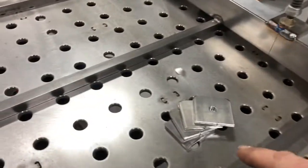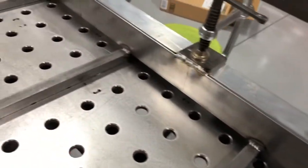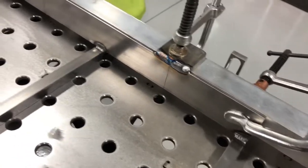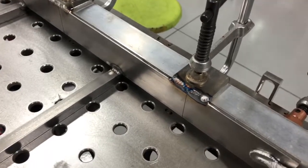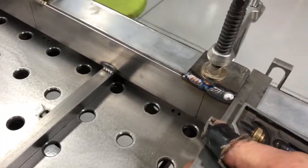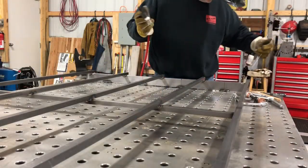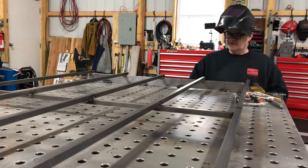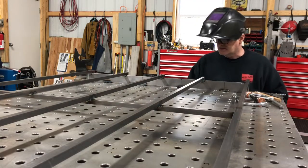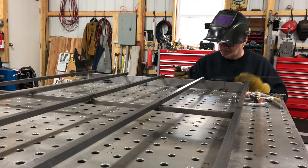All right, so here we got the tabs all finished up — there's eight for this one. This is what I did to get it clamped in place: got a piece of square stock aluminum and I was able to square everything up and clamp everything up real nice and easy. You can use the edge to square stuff with. Now I got it flipped over. I'm welding the tabs on my pulse setting because I don't want to lay a bunch of heat into it.